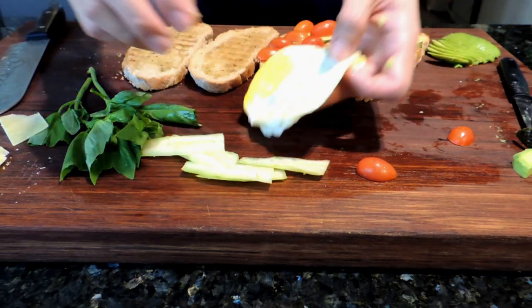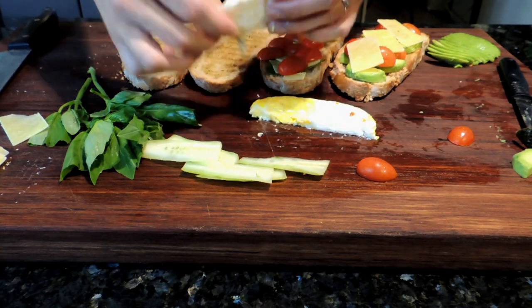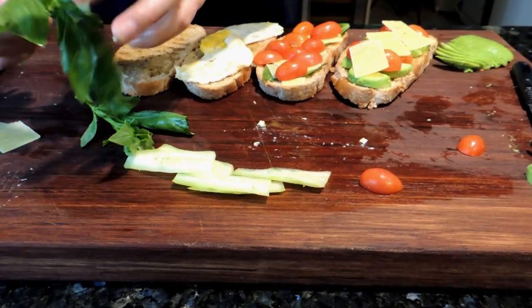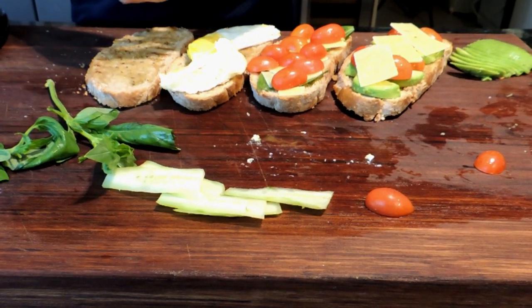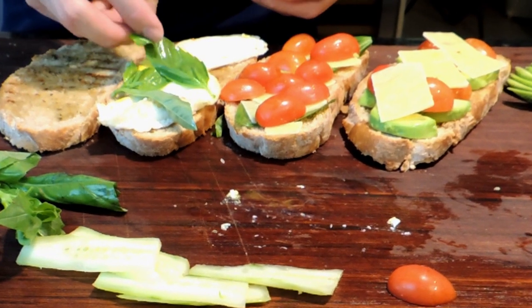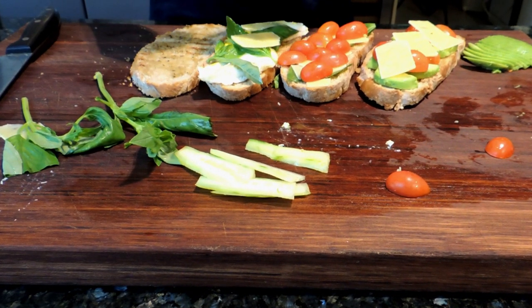Then for our third slice, I have my egg — all cool and nice. I simply cut it in half and lay it over the toast. I add some basil over that, and finally some more cheese.